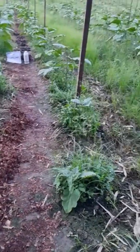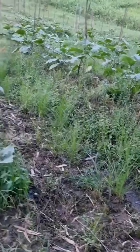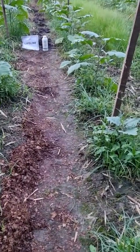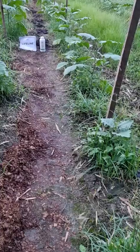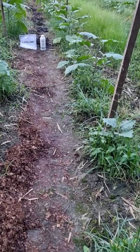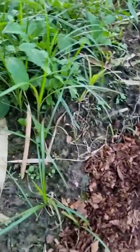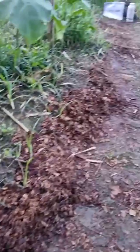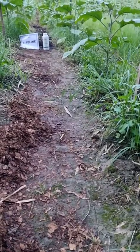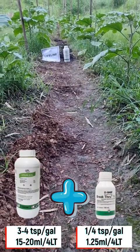Lifeline can be used to control a number of different weeds. In this case, we were targeting nut grass. We used the higher rate of 20 ml — it can be used anywhere between 15 to 20 ml — but we used the higher dosage because nut grass is a very difficult weed to control. That was 20 ml per gallon of water, together with Breakthrough at a quarter teaspoon per gallon of water.